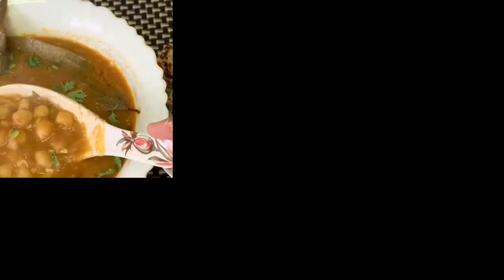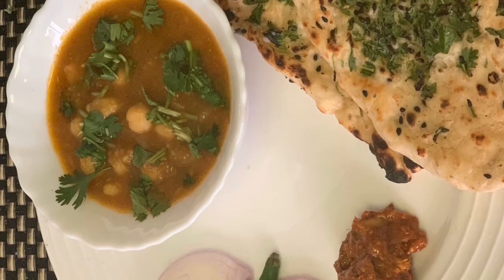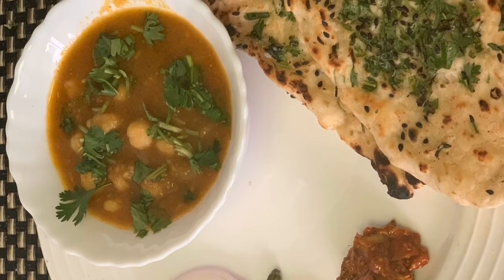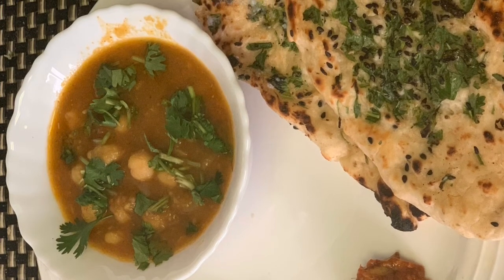Our homestyle chole masala is ready. You can serve it with roti or rice. Adding chopped onion and lemon juice really adds a lot of taste. Hope you like the recipe. Don't forget to like, share and subscribe. Thank you.